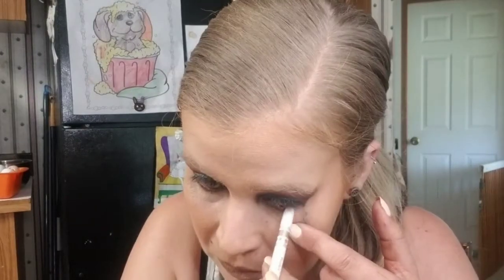If you have a copper eyeliner, this is the time to take it out. If you don't have one, use a bronze, brown, or something close to copper, and put that on your waterline. Before we start working on the lower lash line, clean up the fallout: use micellar water with a Q-tip, saturate the tip, and dab it on the fallout. If you go overboard with the Q-tip and micellar water like I did, just apply a few dots of concealer and blend it out.